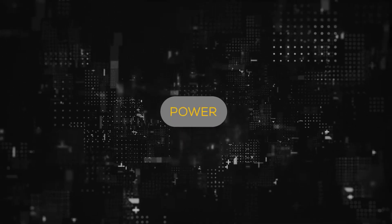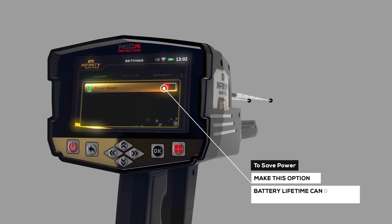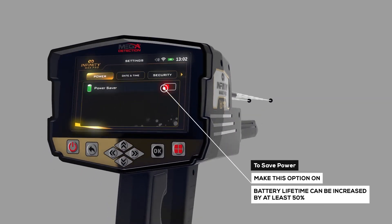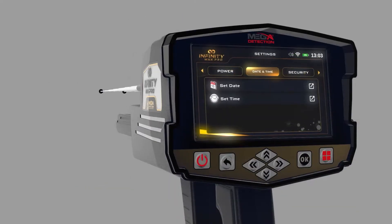Power: Use this option to save power when using the device. With this option, the battery lifetime can be increased by at least 50%, depending on the search system and the type of connected probe.